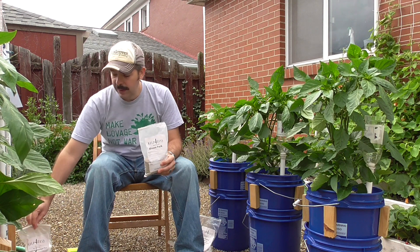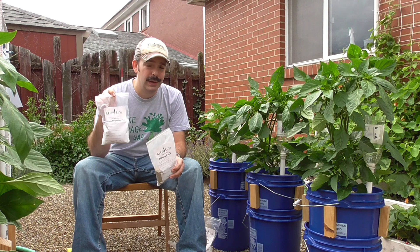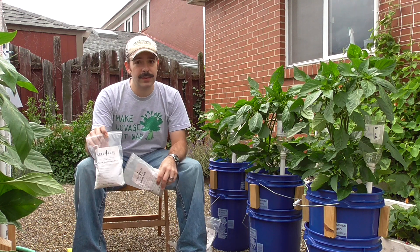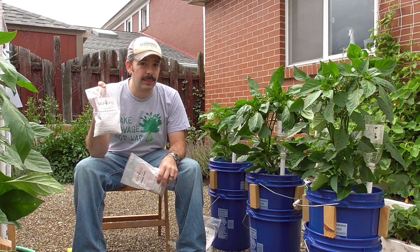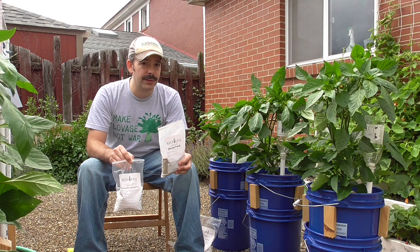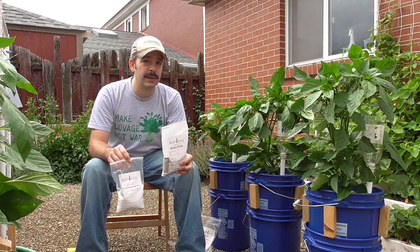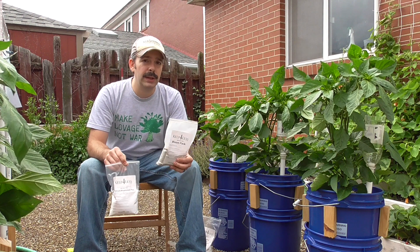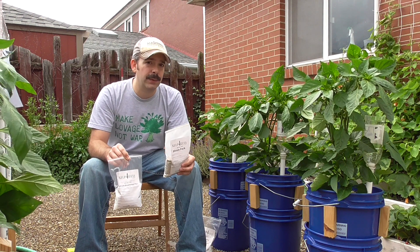They recommend using their Calcium Magnesium Plus as well, so in addition to the Bloom Pack, I'm also using Calcium Magnesium Plus. The Bloom Pack is designed to have less nitrogen but more phosphorus and potassium — things that favor blooming, fruiting, nice fruit setting, and nice fruit development.